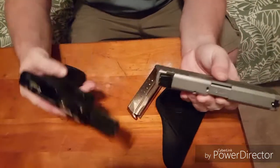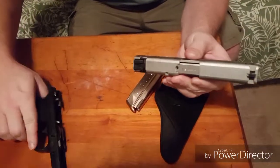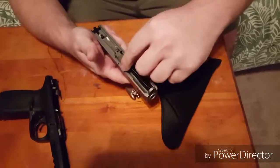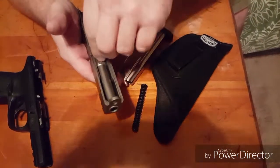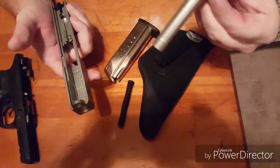Separate the lower from the upper. Take the upper — you have the spring, which comes out real easy. And then you have the barrel; slide it forward and pull it straight up.